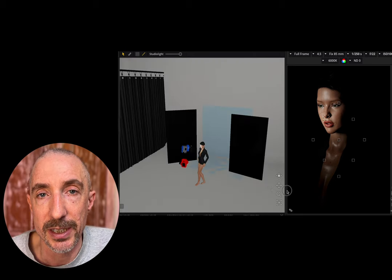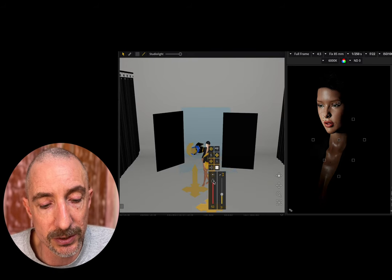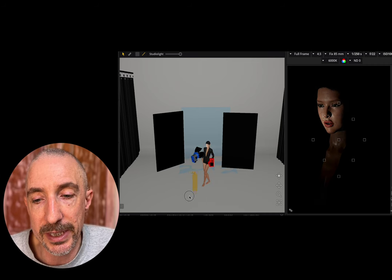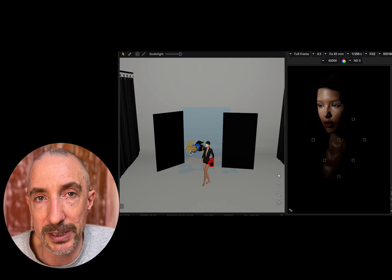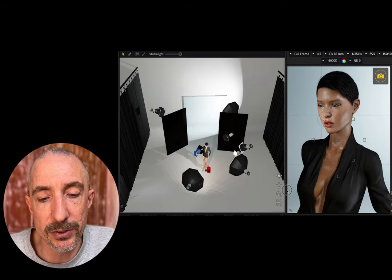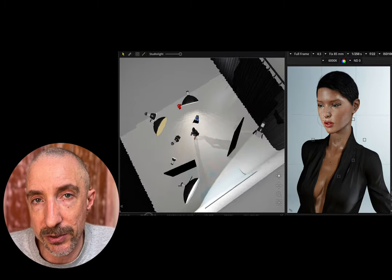Aperture is probably around f/16 or f/22, so there's a lot of power coming from these lights — constant light would need to be quite strong. You don't really want to diffuse this light too much; it's about getting that contrast off the skin tone. We can focus the beam of light or pull it back and vary the angle. You can see how it's really shaping the face — someone's moving around with that light and following where the model's posing.